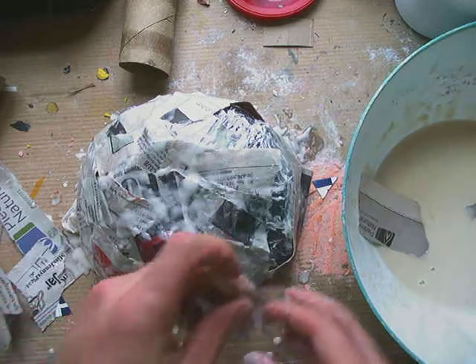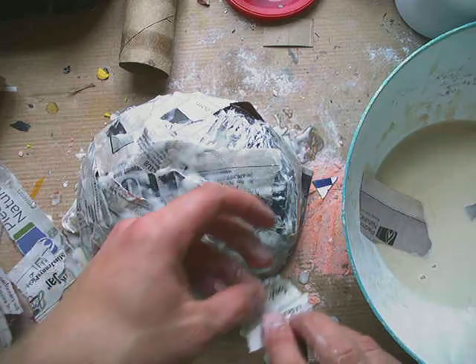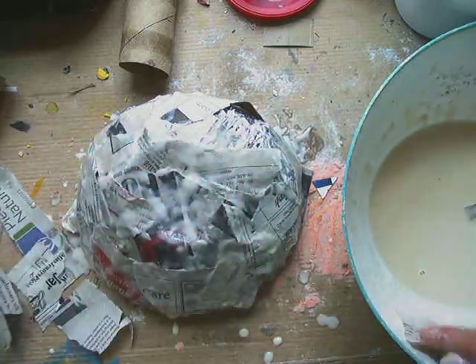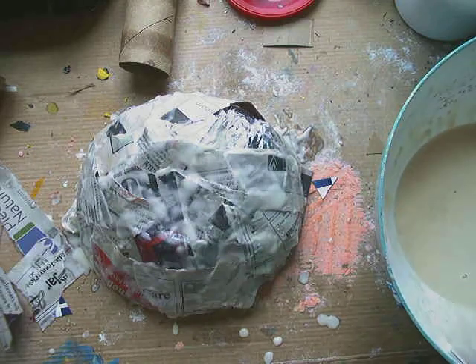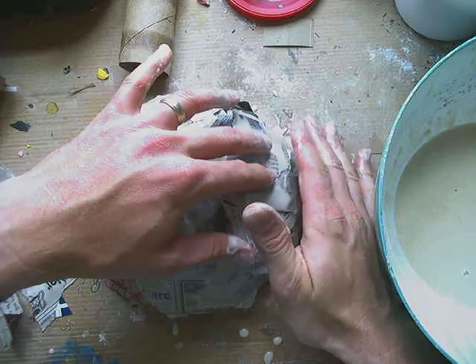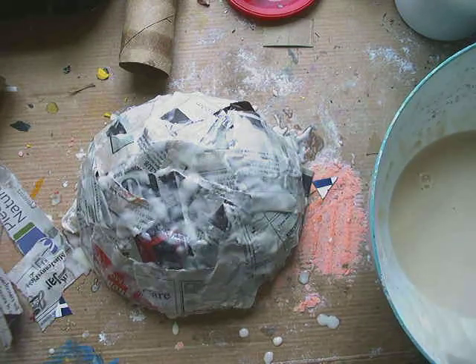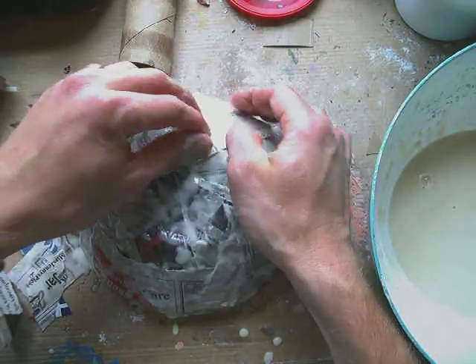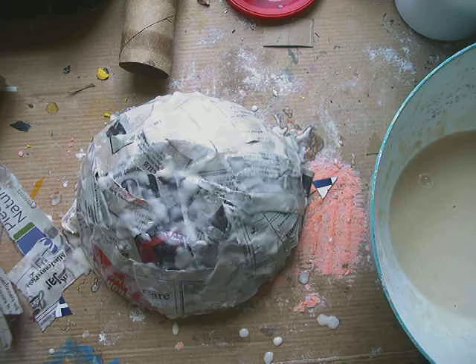How could you decorate it? One way is to find some colorful paper like tissue paper that you'd put in a gift bag. If you have paint you could use paint, but colorful paper is a fun way to do it. You could continue using the paper mache glue, or if you want a shiny surface you can use regular school glue mixed with a little bit of water — that will give it a shiny surface. You can also use the same flour, water, and salt mixture. Covering it one time will give it a pretty good shape, but the more times you cover it the stronger the bowl is going to be. Happy making and enjoy your paper mache bowl!